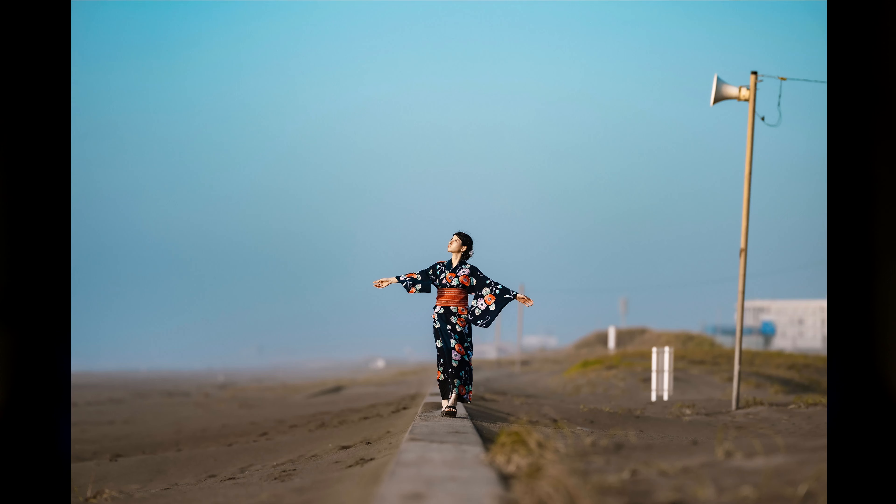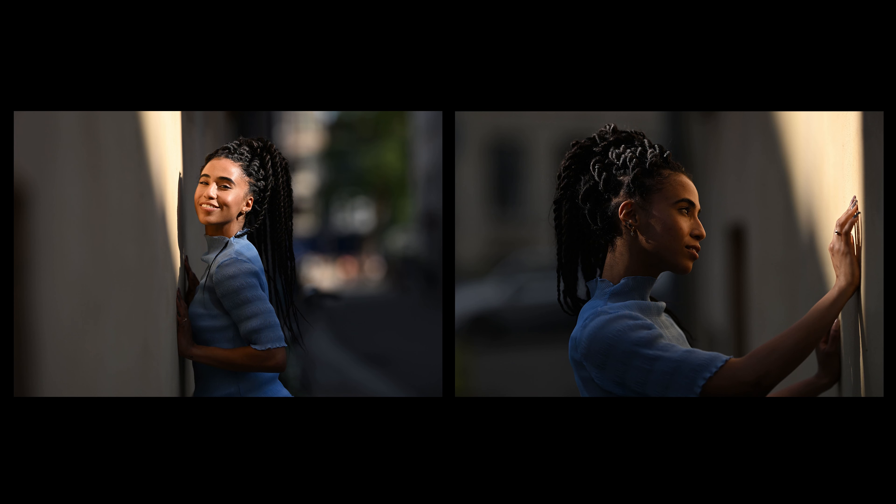For those who shoot stills or video and take as much care in the formation of out-of-focus elements as in-focus subjects, the Plena from Nikon is a special lens. At 135mm, the compression is ideal for traditional portraiture as well as a popular viewing angle for cinematography. This mid-telephoto focal length provides a generous working distance with dreamlike bokeh and flattering compression.